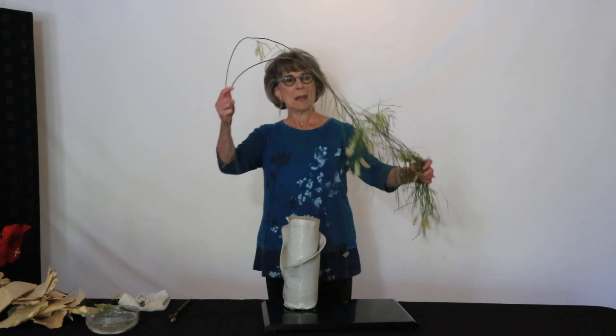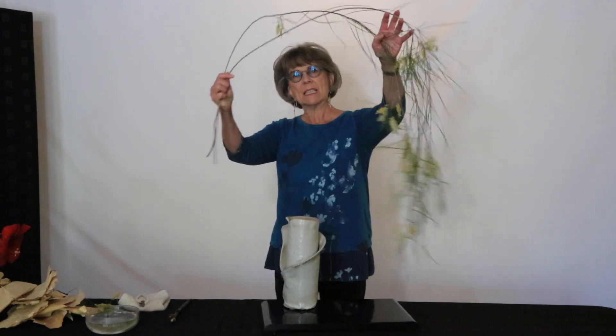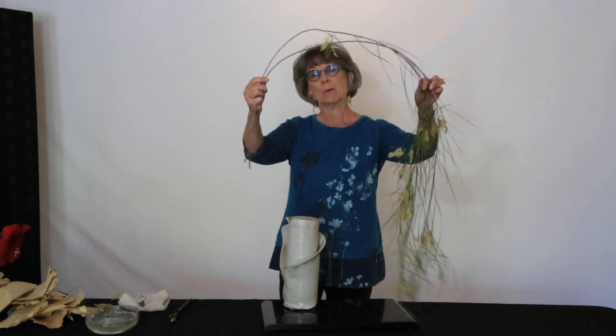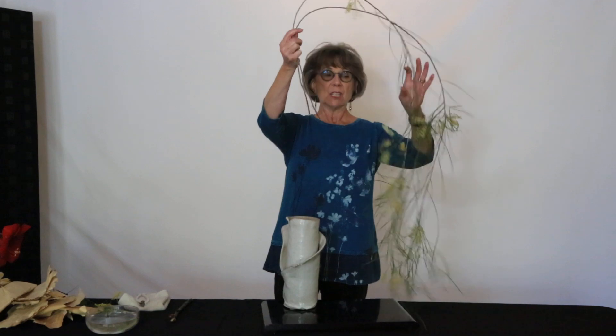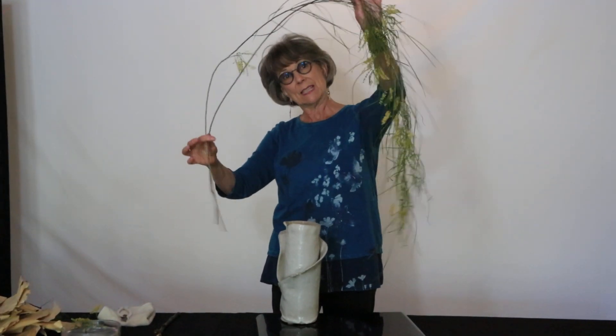I'm also using a favorite Palo Blanco branches, and this is probably the Arizona Weeping Willow. It's just gorgeous, but very soft, very flexible branches and lots of leaves hanging down.